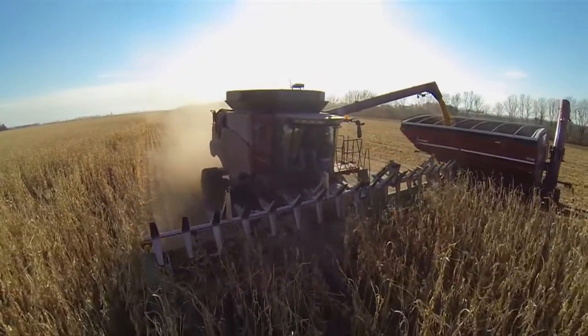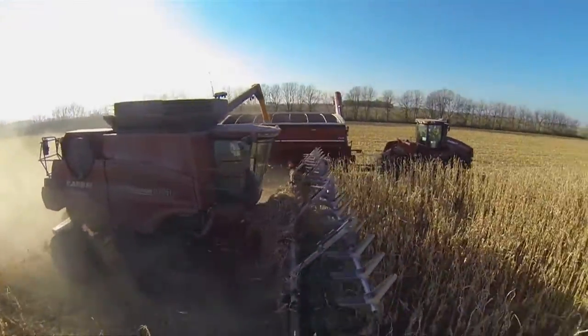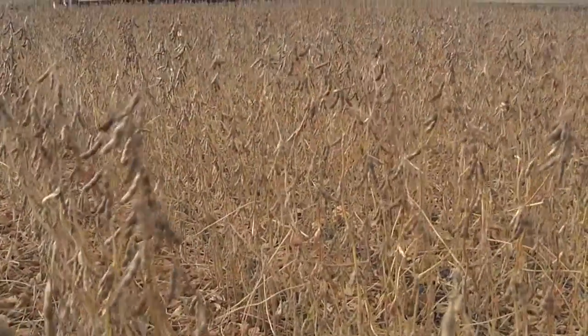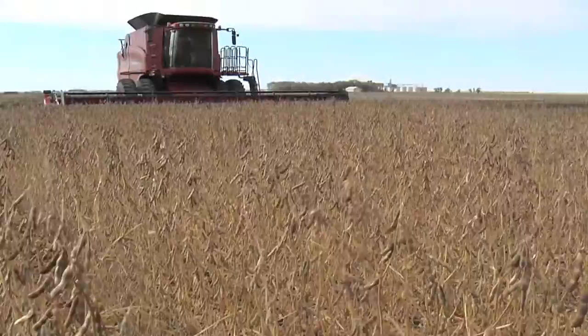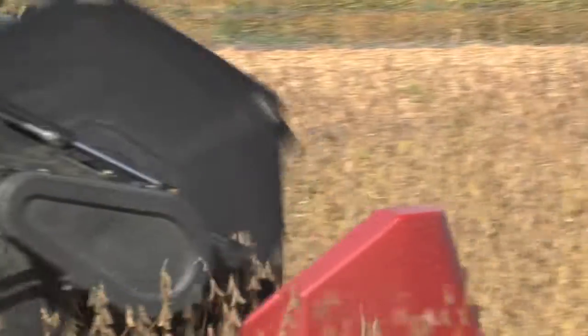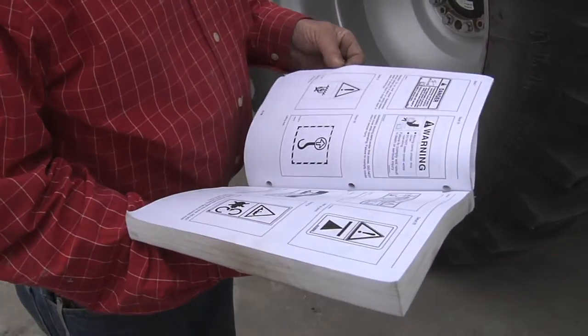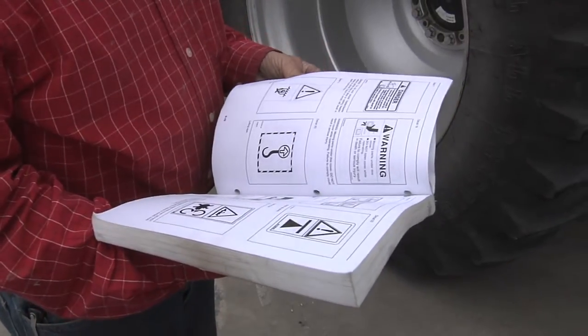There are many hazards associated with operating combines, and additional dangers can be present under time constraints. Farmers recognize that the success of their business depends on harvesting their crops, making it too easy to ignore safety precautions. It is essential to observe safety instructions clearly outlined in the combine operator's manual.